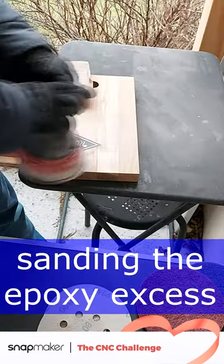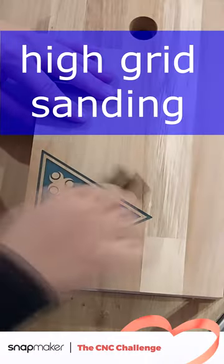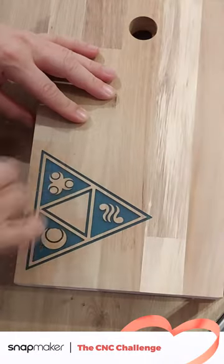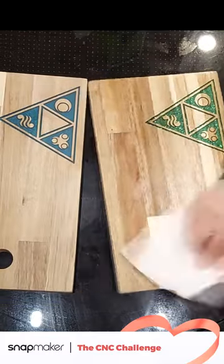Keep sanding the excess epoxy until the surface is flat. Hand sand it with a high grit paper for a very smooth surface. Last but not least, do some oiling for protection for the board and a glossy finish.